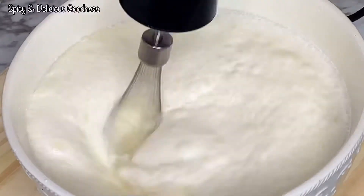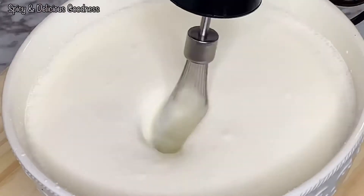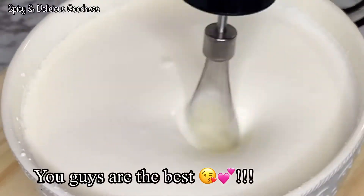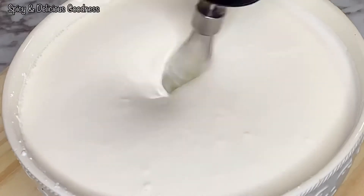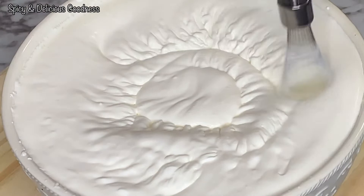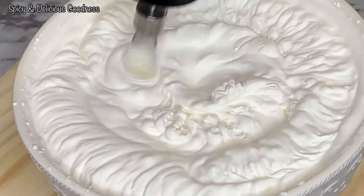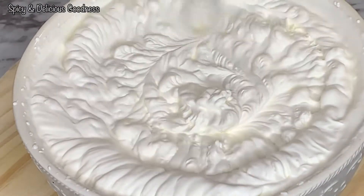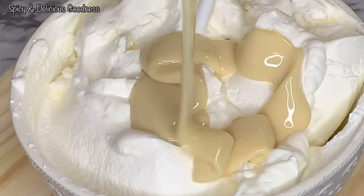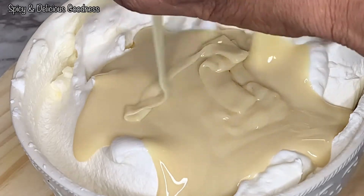As you can see the cream has doubled in size and it looks stiffer. It's time to add the condensed milk — and any other flavor you want to add. I'm going to fold it in; you can beat it if you want, but I like to fold it in.